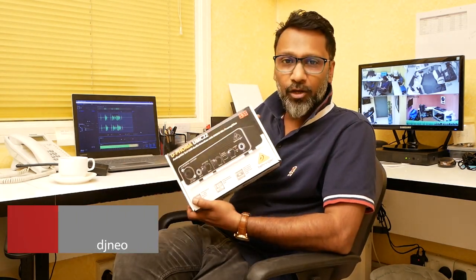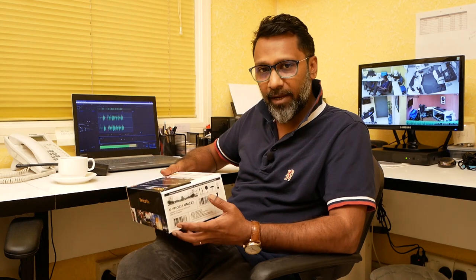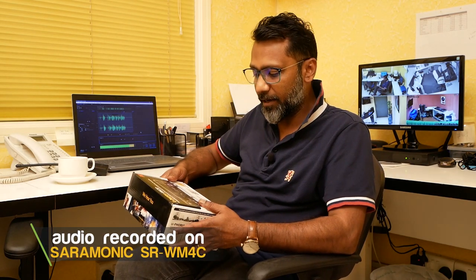Welcome back to my channel, Vlogs by Neo. Today I've come back with another new thing, which is a Euphoria UMC 22. This is an audio interface, or you can call it a sound card. I got this for all my podcasts as well as my tutorials which I'm actually giving on FL Studio.